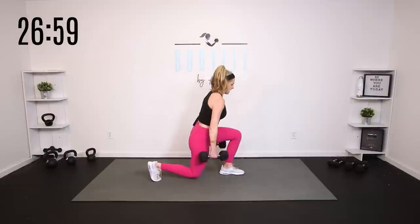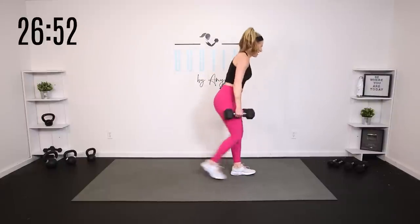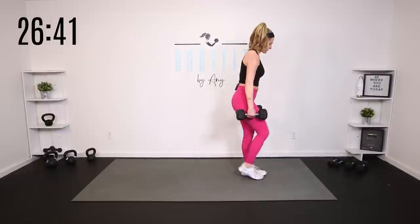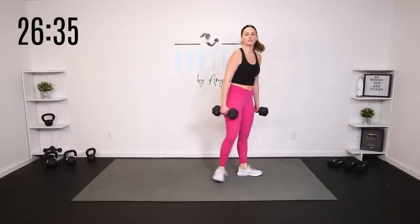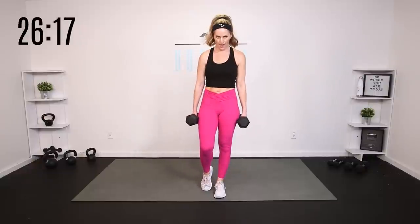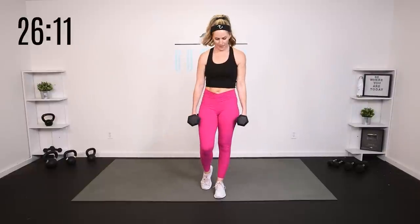Alternate your lunge, take it back. Slow and controlled. Four more right here — four, breathe, three, two, and one. Left leg forward, right leg back — we'll switch whichever you're doing. Eight singles — breathe, down, core engaged. Yes you can.